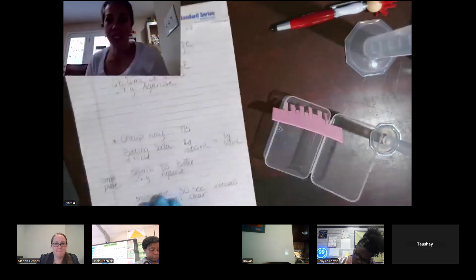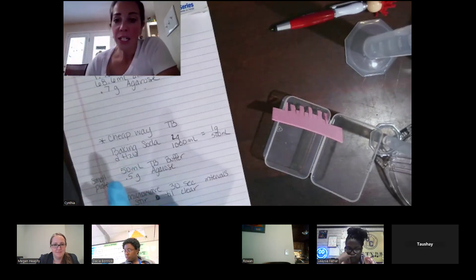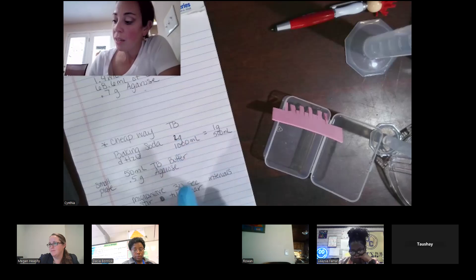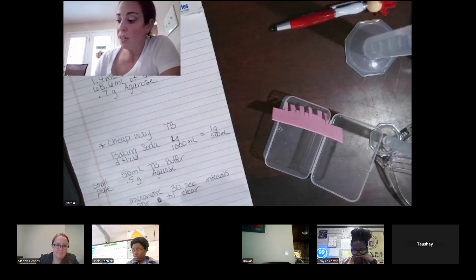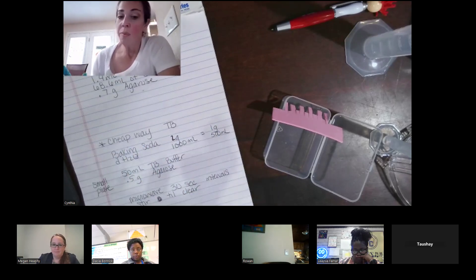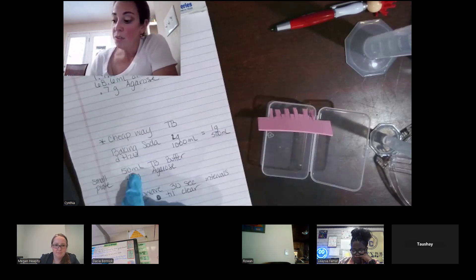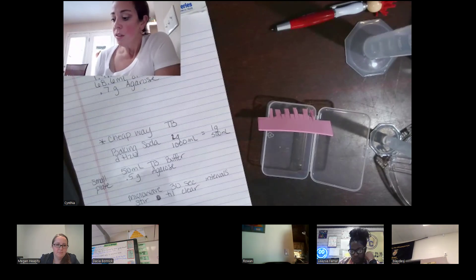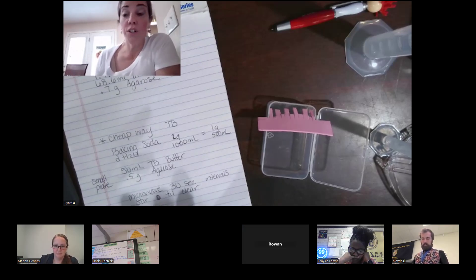The cheap way is to use baking soda for your TAE buffer solution. If you're making a large batch, use 2 grams of baking soda with 1000 mils of distilled water. If you need less, 1 gram with 500 mils of water — that's your buffer solution. Depending on how big your gel electrophoresis setup is, you would use 50 mils of that buffer with 0.5 grams of agarose. Do the same 30-second increments stirring until clear and all agar is dissolved.